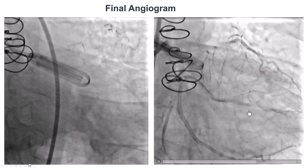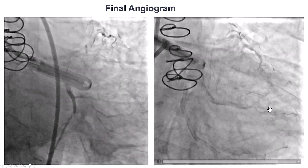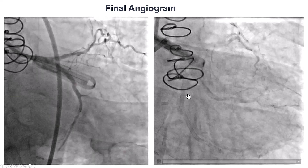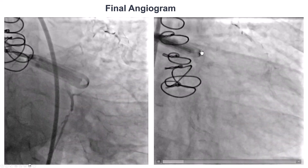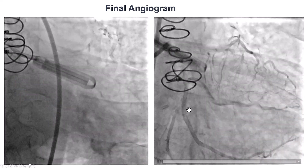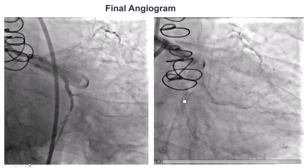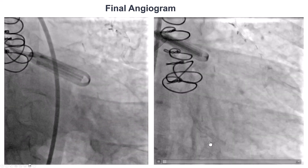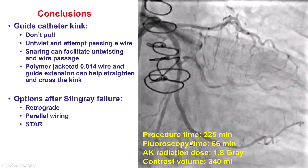We decided not to stent the first obtuse marginal because there was extensive dissection and we wanted to let it heal. Most of the time when using the STAR technique, we do not place stents but allow the vessel to heal and bring the patient back for another attempt. In this case, however, we decided to stent the second obtuse marginal because we were confident of both the proximal and distal true lumen location, which provided nice flow.